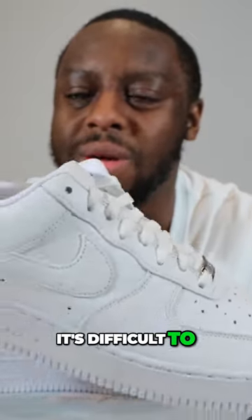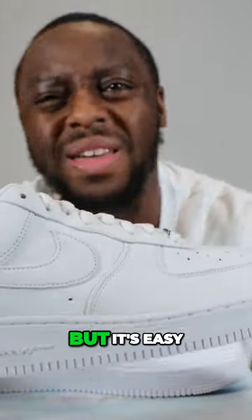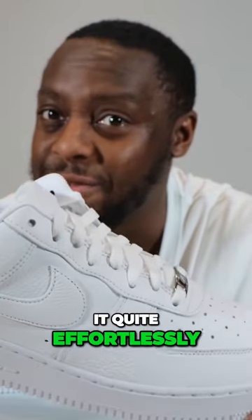For a plain white shoe, it's difficult to make it your own, but it's easy at the same time, and I think this one does it quite effortlessly.